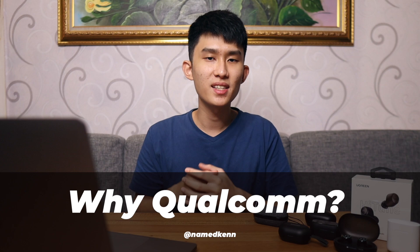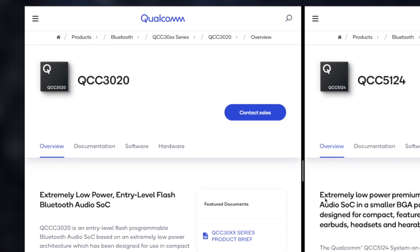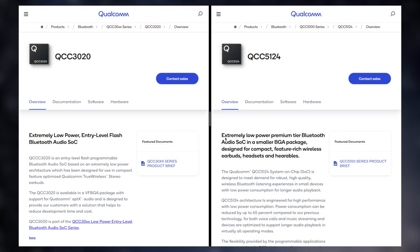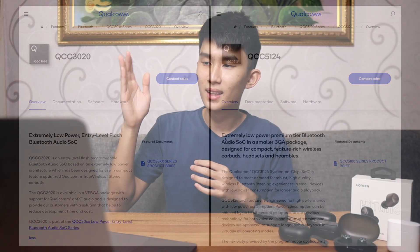Let's get started on why Qualcomm chips. Qualcomm has separated their chips into two different regions. First is the entry-level QCC30XX chip — that means 3020, 3040, something like that. Those are their entry-level chips, made cheap but still carrying some good technology from their higher-end flagship chips, which is the QCC5100 series. You can see that on the Tronsmart Apple Award, which I'm going to review soon, and that uses the QCC5124.